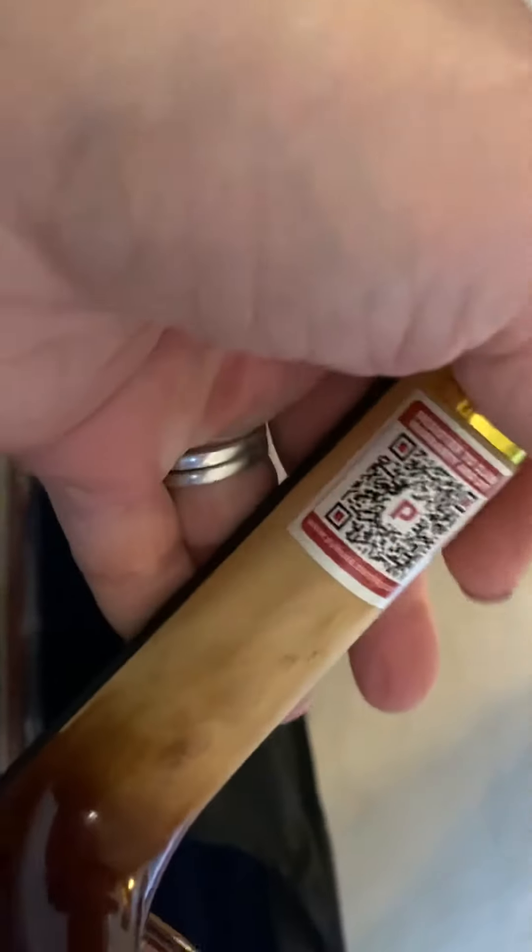It looks gorgeous — the wood is gorgeous. It is lightweight, which will be good for a student playing and holding it up that long. This one has the chin rest and the tuning pegs. You can see there's a good shine to it and a patterned grain of the wood. There's an intro guide to learn more, too.